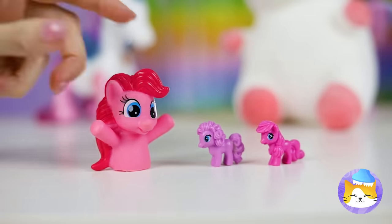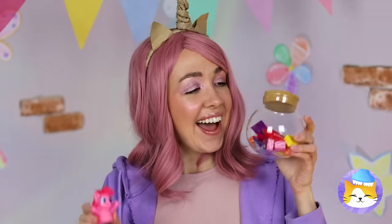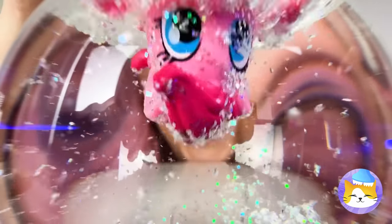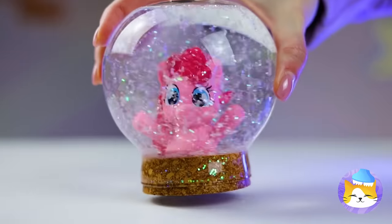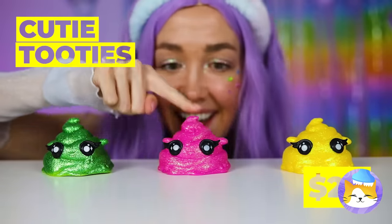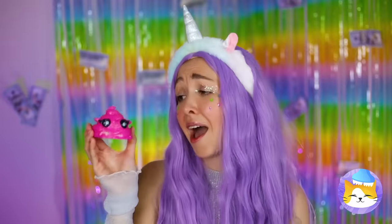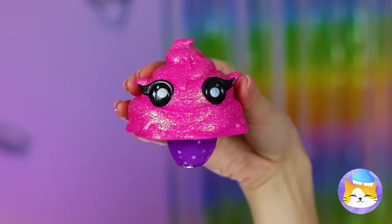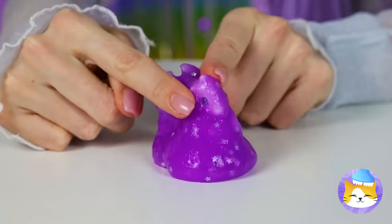Pinkie Pie! Here's an idea — empty a jar and fill it up with glitter and water, mostly water. Now dunk that little pony in with the cork on top and give it a good shake. Still, they're kinda cute. Give it a good squeeze and it's another unicorn.